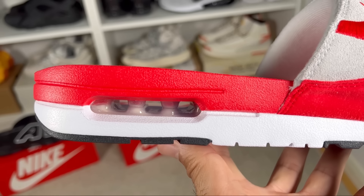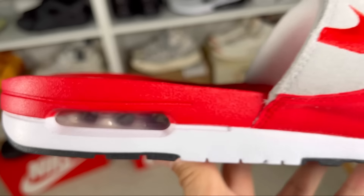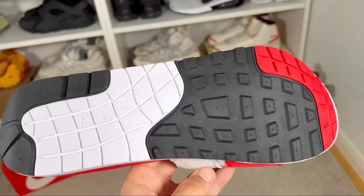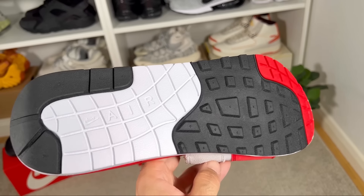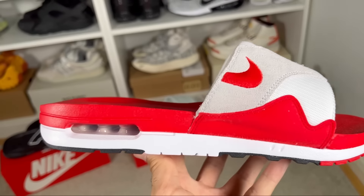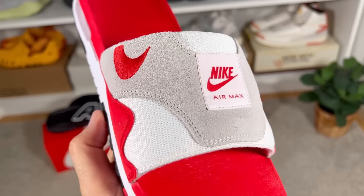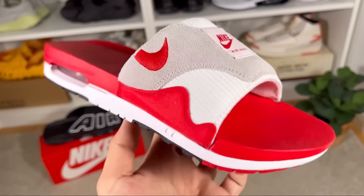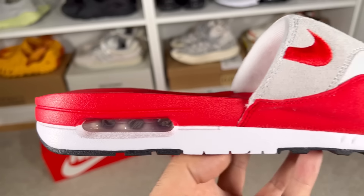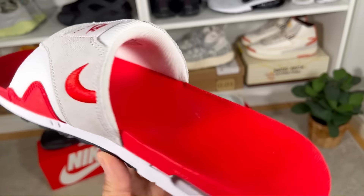The outsole is a one-to-one remake of the original running shoe, with a soft foam and an air bubble at the back for added comfort, finished with a rubber outsole that has very durable traction and the same pattern as a normal Air Max 1. Since this one tries to replicate the Air Max 1 release, it comes at a higher price — 73 pounds in the UK, which is around 80 to 85 US dollars. If you want something more special as a pair of slides, this is a very good option that is not heavy and provides great comfort.